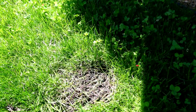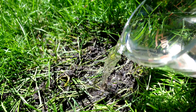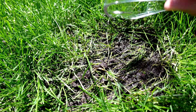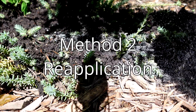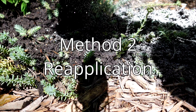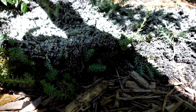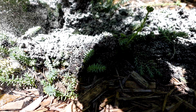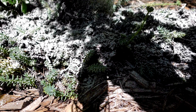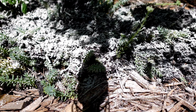Since the borax solution hadn't fully worked, I decided to pour the whole remaining solution right on top of the colony. For the diatomaceous earth colony, since the plant was already trashed, I gave it a very generous reapplication — you can see it's pretty white on top — hoping to finish off whatever's left.